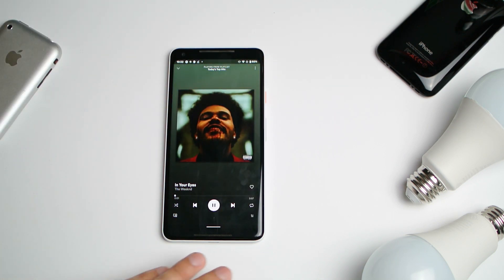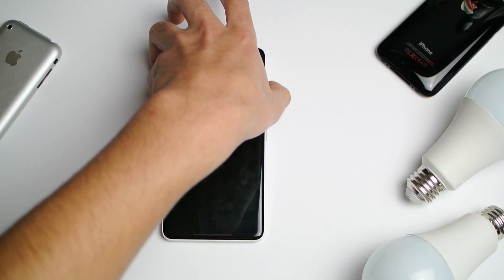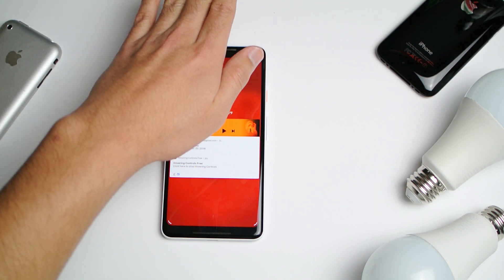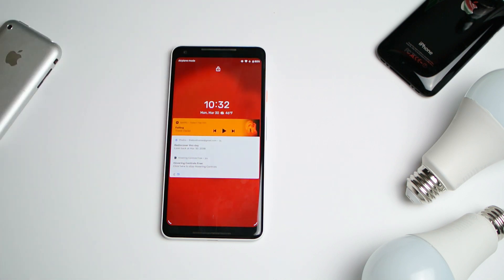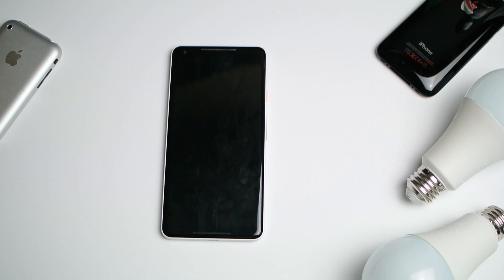And there you go — Motion Sense, no sensor required. The downside is your battery might tank a little bit as the application actively uses the camera. But it's actually more reliable than the Pixel 4 sensor, so I think that's a win for the Pixel 2.